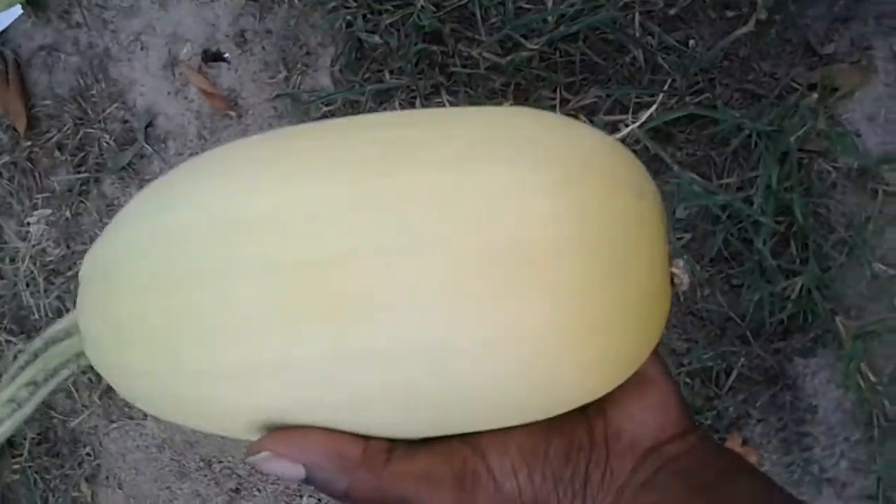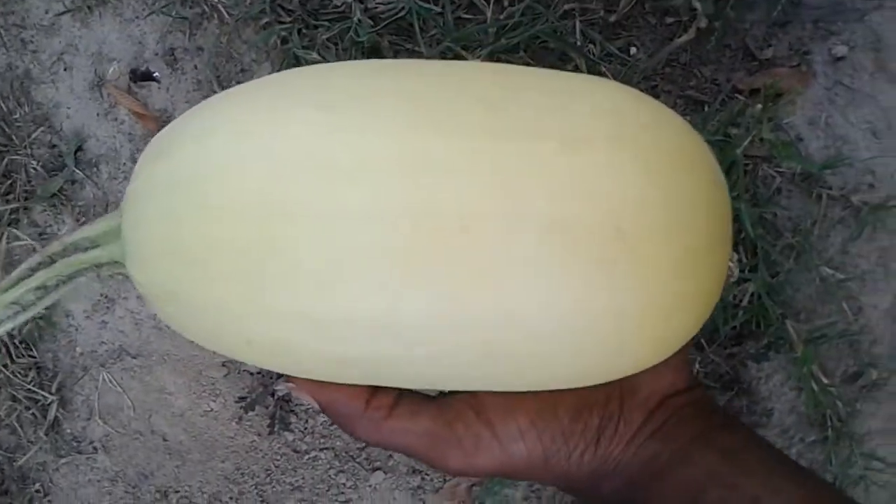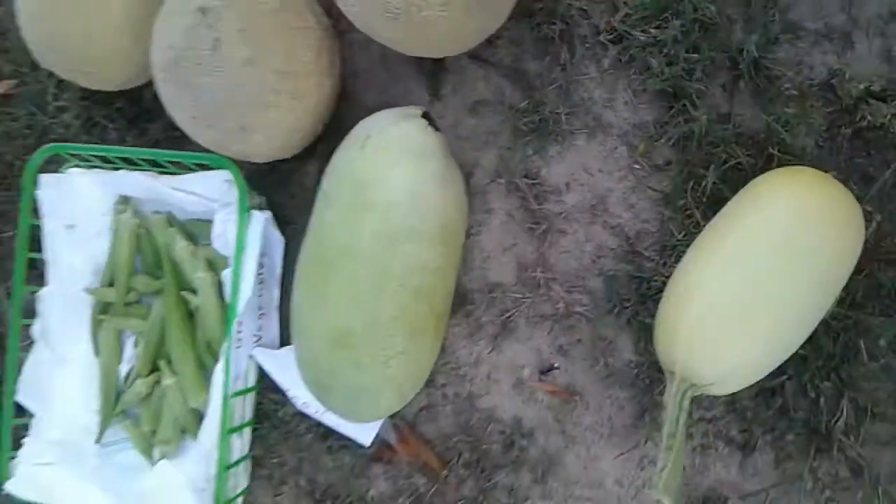On the countertop, and then when it's ready I'll eat it. Grow your own food.